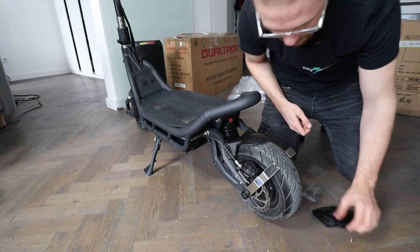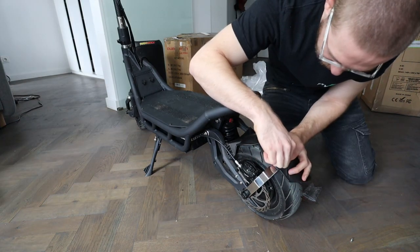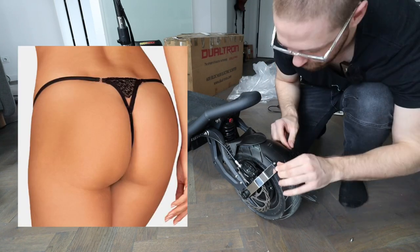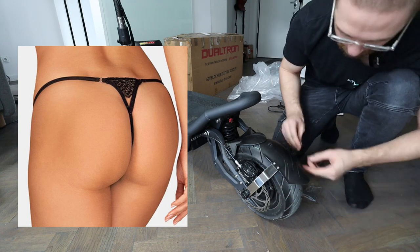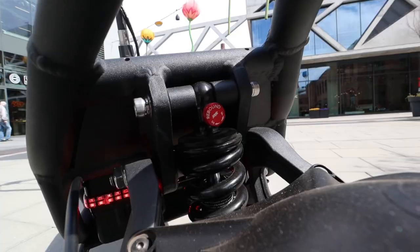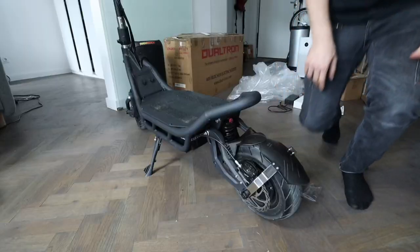We can now mount the mudguard in the back. Sadly it doesn't look big enough for the scooter — it's like putting on a thong when your whole backside is exposed. This scooter needs a pair of boxers back there. However, this thong of a mudguard does look pretty slick and sexy.